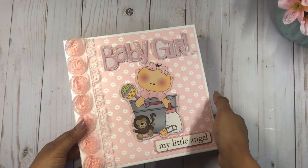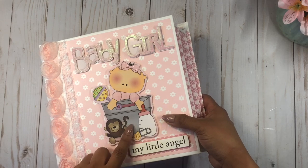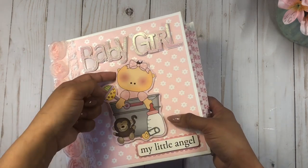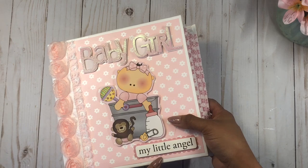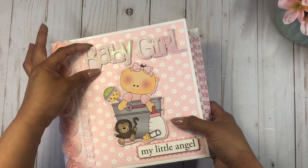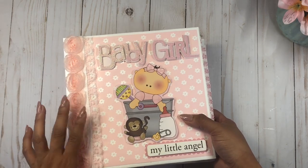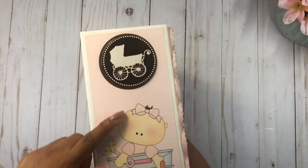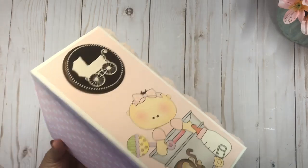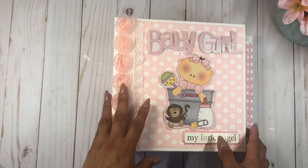On the front cover I'm using the beautiful baby girl from the ephemera — actually from one of the sheets — and I printed it out larger so it can be nice and centered on the front cover. I do have some chipboard on the back, and over here it says 'my little angel' and 'baby girl' — both are dimensional stickers from Michael's. I have a beautiful pink rosette trim and a white trim, both from Joanne's. On the spine I have another one of these beautiful baby girls, and this is how the back looks.